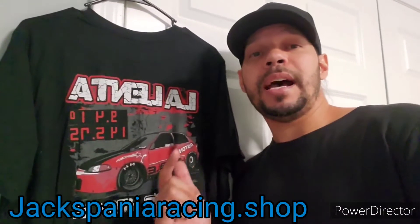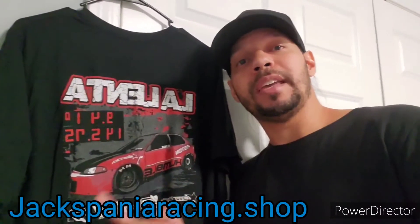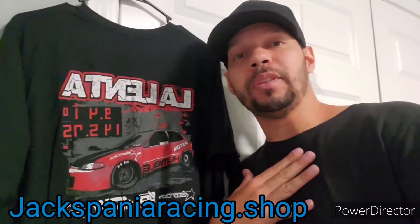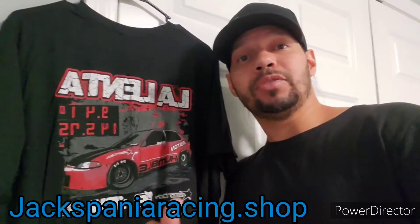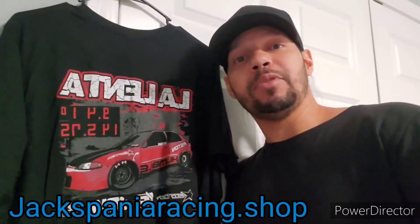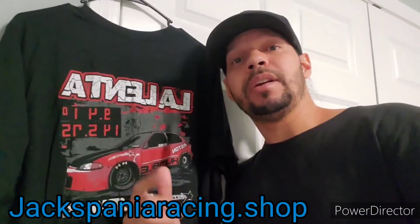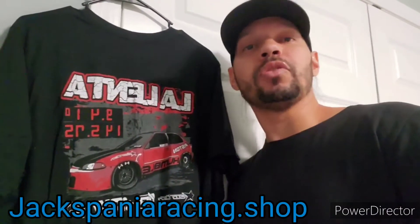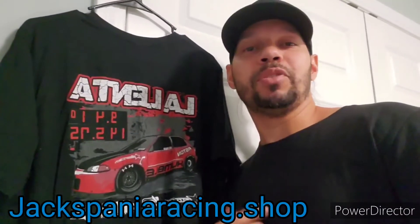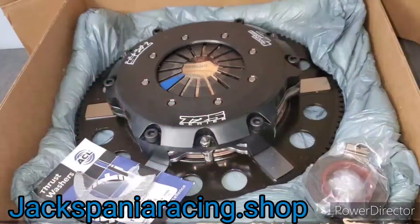Back to this video — Jackspania Racing, thank you for the clutch pedal stopper. I chose to review this because I want people to know that even though their products are affordable, they actually work. If you want to get a hold of me, my info is down in the description, on Instagram at K20 Turbo Kid, and my email is there too. Please like, share, and subscribe to my channel.